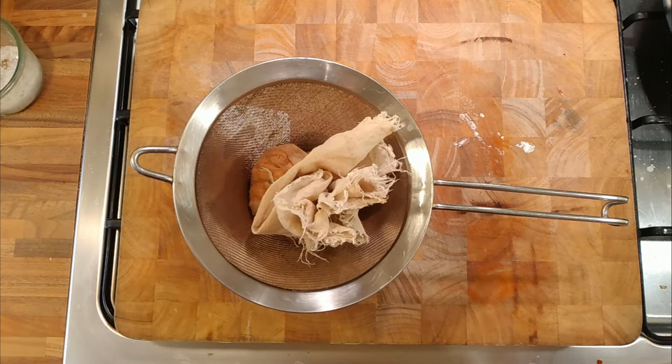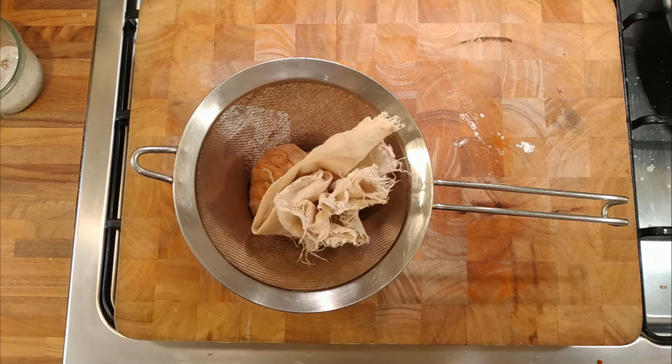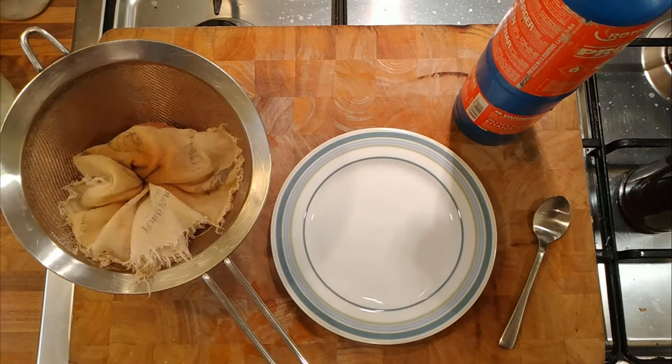We could make a cheesecake out of it, we could turn it into a cream cheese spread. I always think if we can take something like cottage cheese — which is pretty cheap compared to something like ricotta — maybe we could use it as a substitute, or maybe we could make our own cream cheese and it'd be cheaper than buying it. All these things are possibilities, so just having a little play around is a good idea.